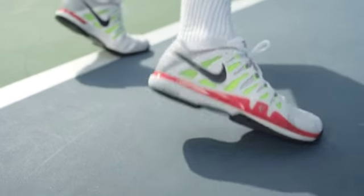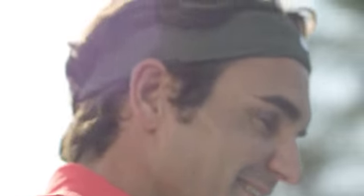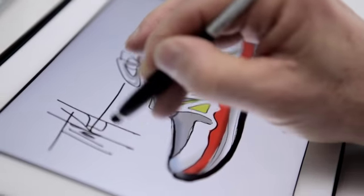It's brand new, and it's so well thought through, so I think there are key components that make this shoe the best right now in the business. The Zoom Vapor 9 is the culmination of a lot of hard work and a lot of teamwork between Roger Federer and our folks here at Nike. This shoe is the future of tennis for Nike.